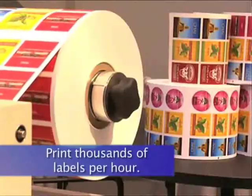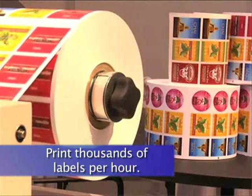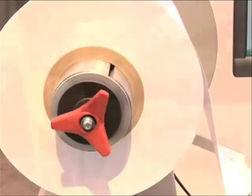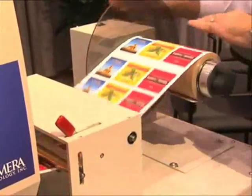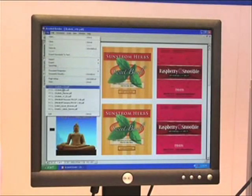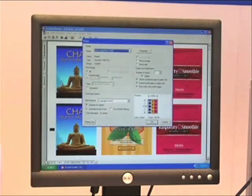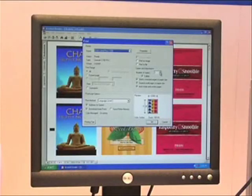Digital label presses allow you to do all kinds of things that simply aren't possible with traditional presses. Do you need 2,000 labels in an hour? No problem. How about 20 or even 30,000 labels by tomorrow morning? Absolutely. With digital, there are no plates, set up, make ready, or clean up afterward. Just load up the CX-1200 with an approved laser substrate, import your label artwork into the included production software, select a quantity, and start printing.